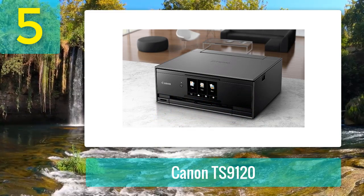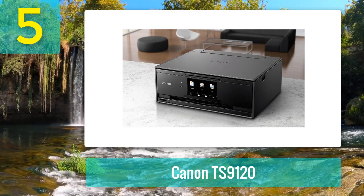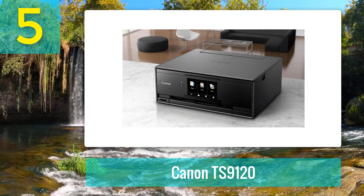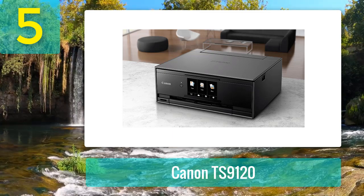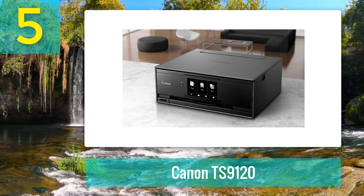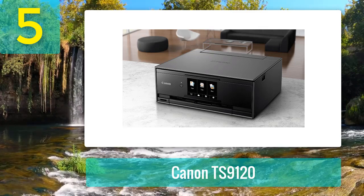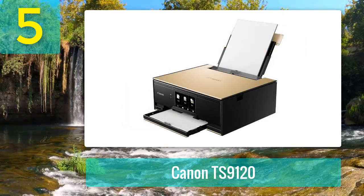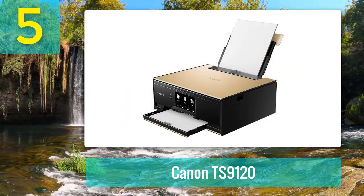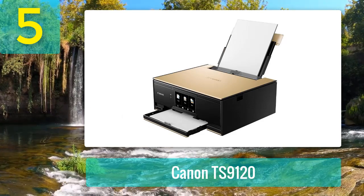It features photo blue ink to help reduce graininess on your prints, enabling you to achieve photo lab printing results. This model also supports wireless connectivity thanks to Wi-Fi and Bluetooth technologies, enabling you to directly connect your smartphone, tablet, or any other mobile device for easy printing.